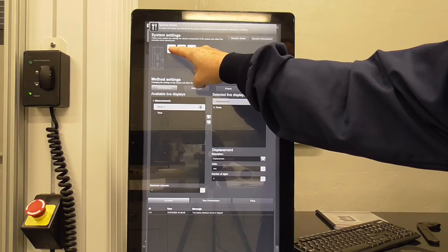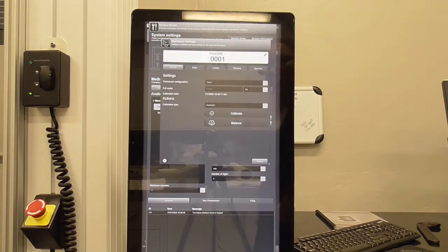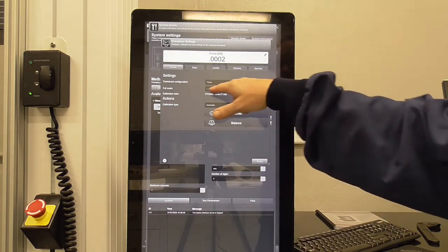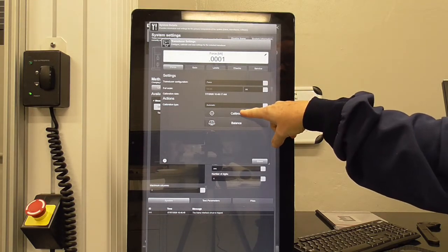These are the different calibrations you can do: strain gauge, load cell, and displacement. We're going to calibrate the load cell. This page pops up and we make sure it's reading 100,000 Newtons — confirming we have the right load cell plugged in — then hit calibrate.